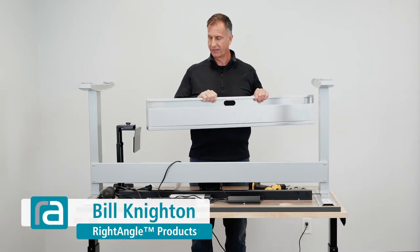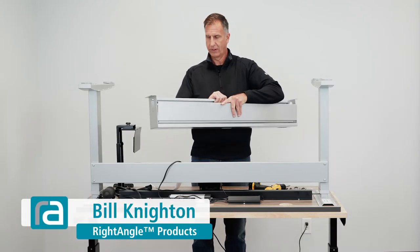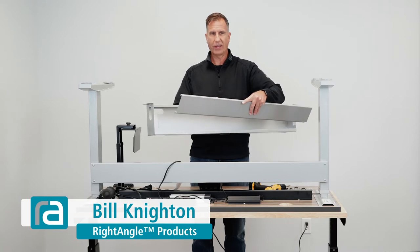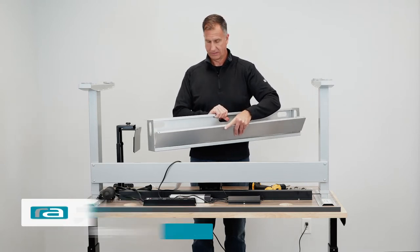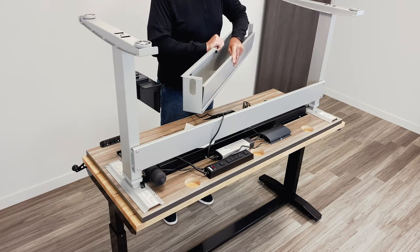This is our wire management box. You're going to see this is the front, which would be towards the user in most cases. This is the door — it just hooks onto the front like this, lifts up, and drops down.